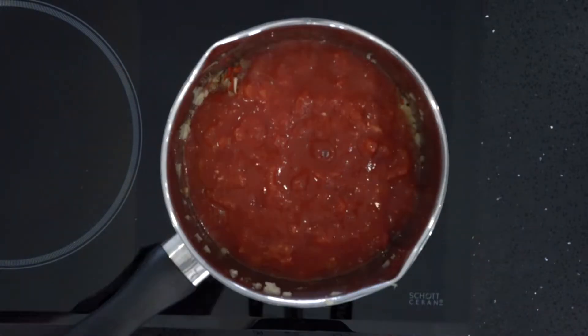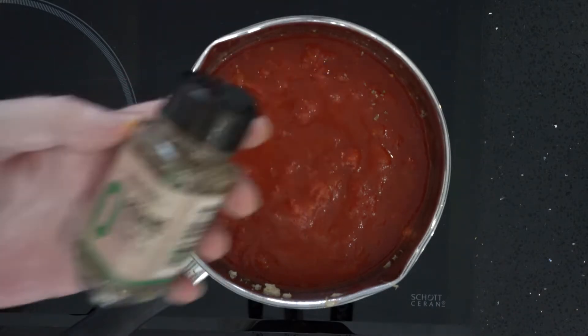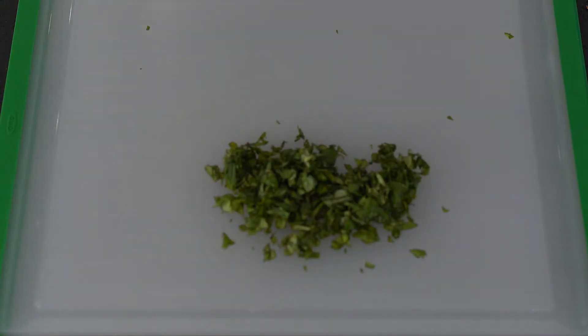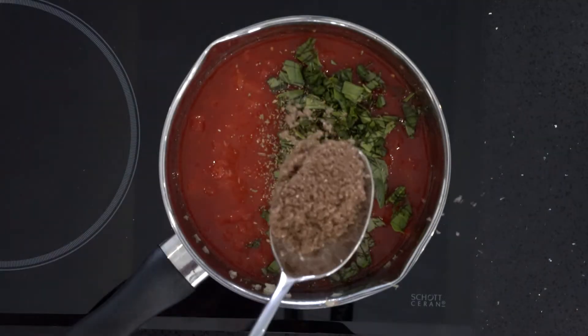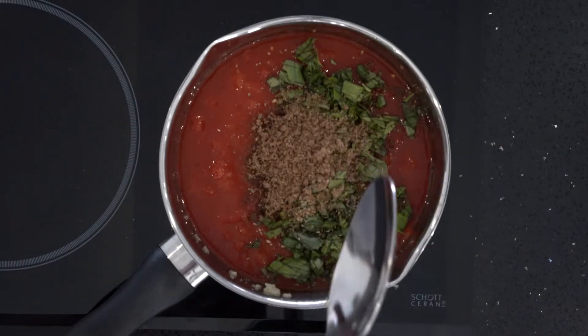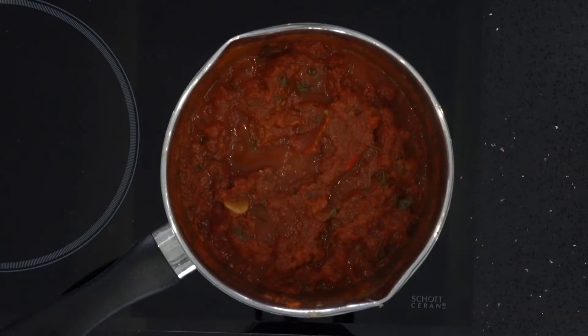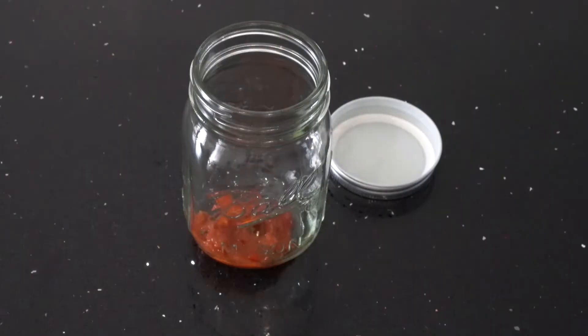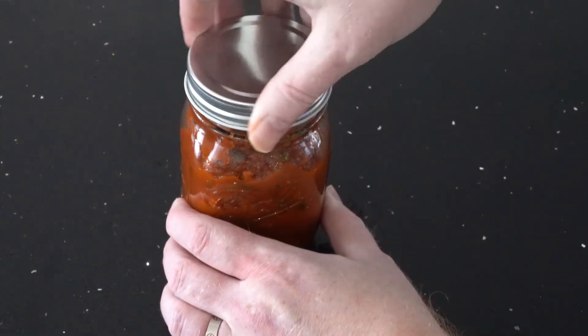Pour in two tins of chopped tomatoes along with oregano, finely chopped basil, and a tablespoon of brown sugar. Bring to a boil and then lower the heat to a simmer for approximately half an hour. The sauce should thicken by this time. If you want a really smooth sauce, you can blitz it with a hand blender. If you are preparing this sauce in advance, it will keep in the fridge for one week.